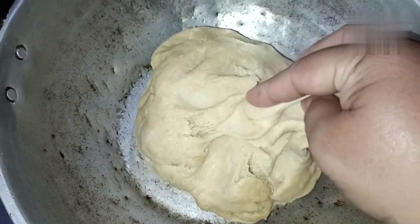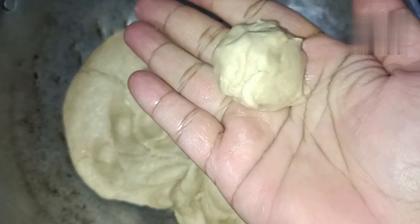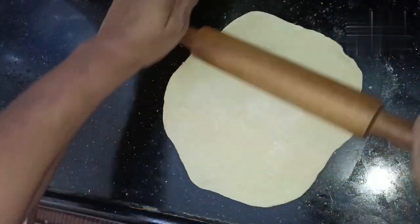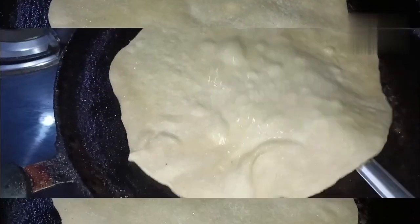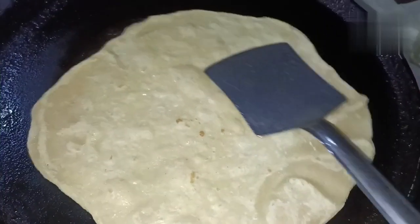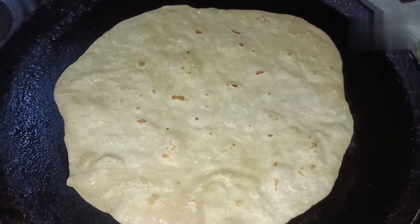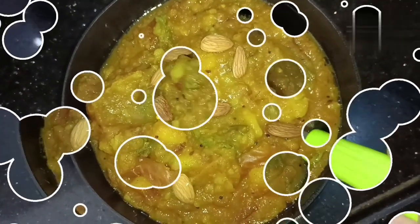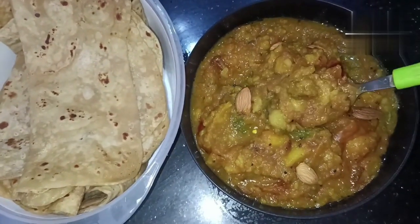There is a lot of chapathi and everything. The chapathi is very soft. It is very easy. In potato masala, all will prefer puri only, but I prefer chapathi. It is very delicious. You can try the chapathi for breakfast and dinner — it is very tasty.